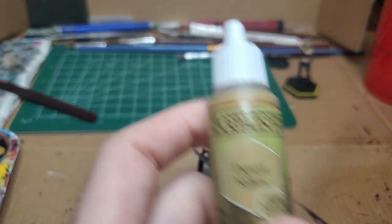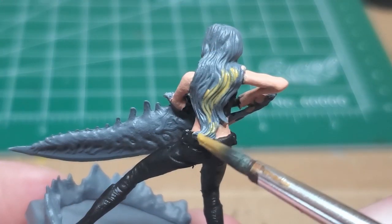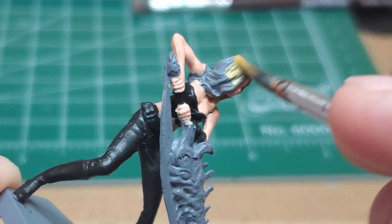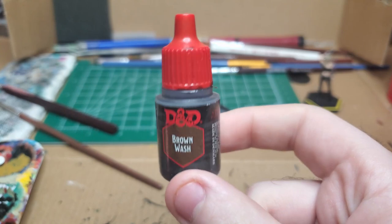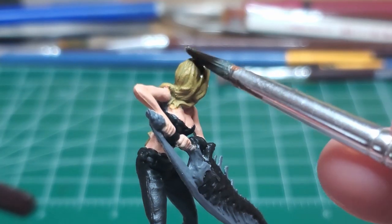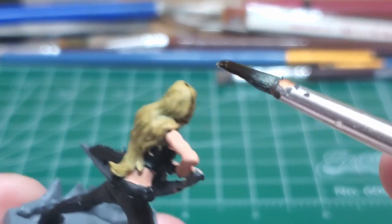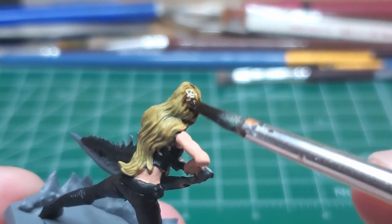With Desert Yellow, I begin painting all of the hair on her. Brown wash — using a 2 to 1 mixture of wash to water, I go ahead and I wash the entire bit of the hair. You could also use 1 to 1 if you prefer.